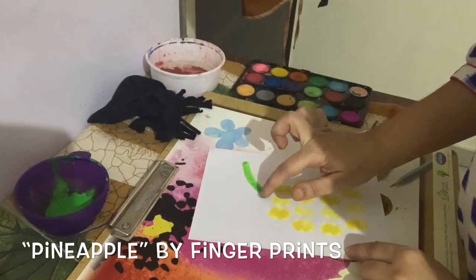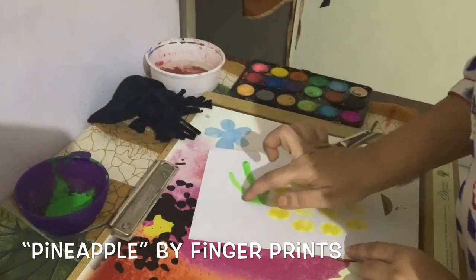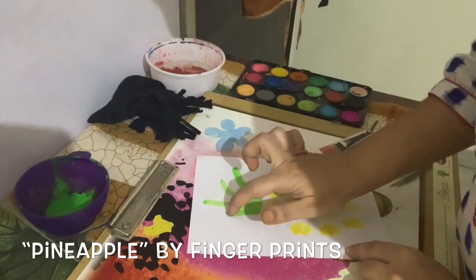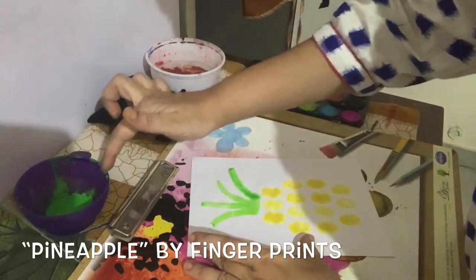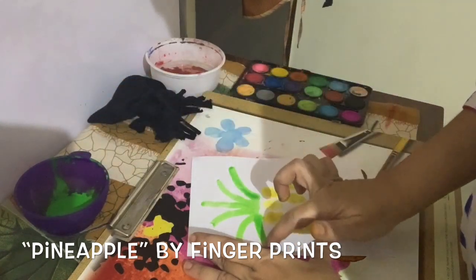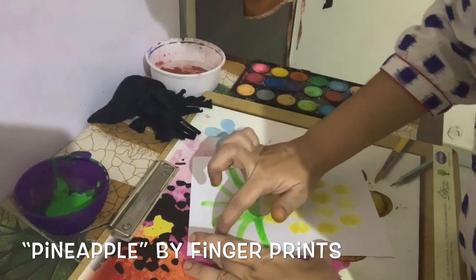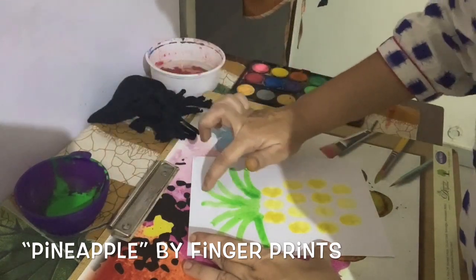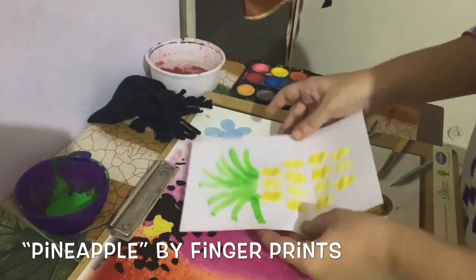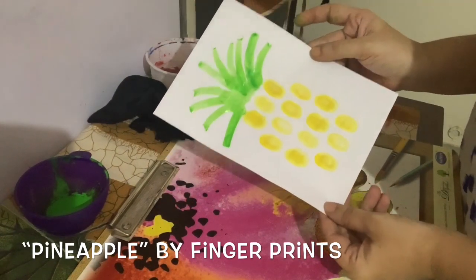Like a fountain. Make a straight line like this. Yes, like this — see, our beautiful pineapple is ready! Thank you.